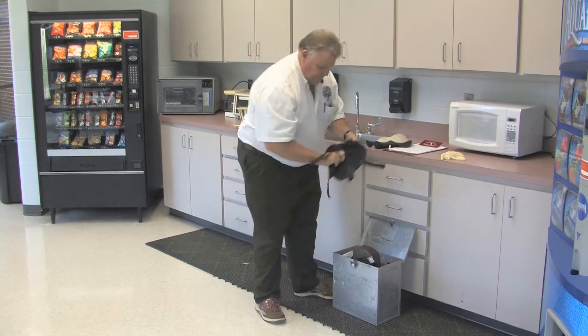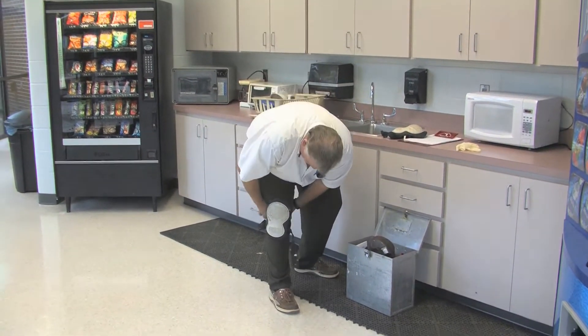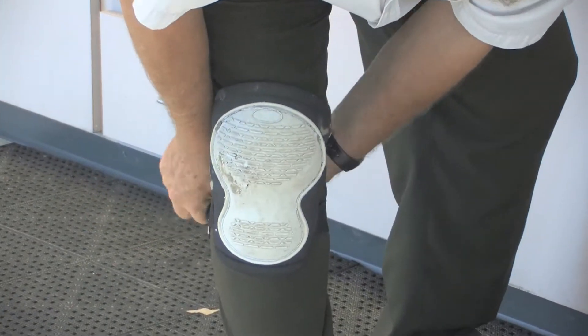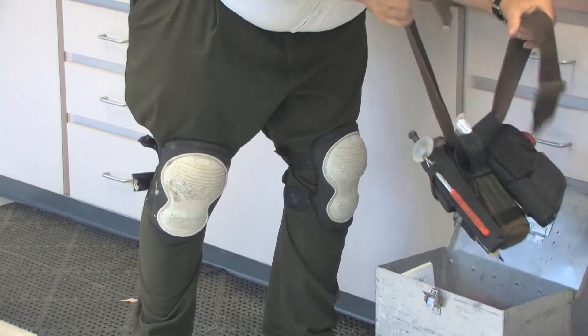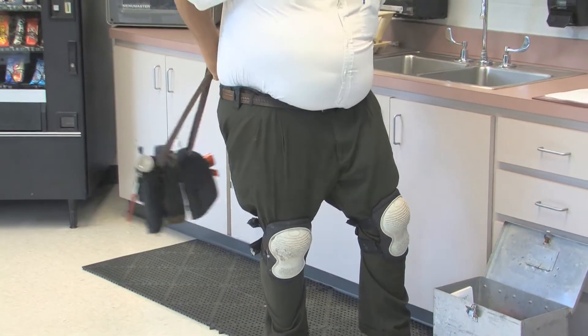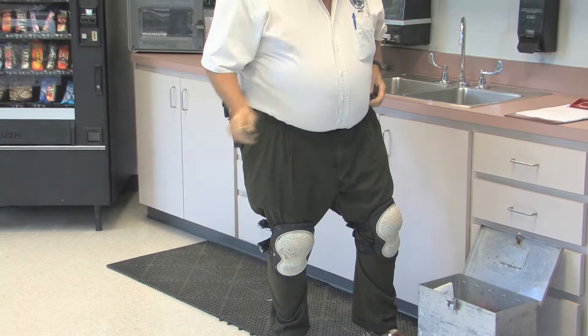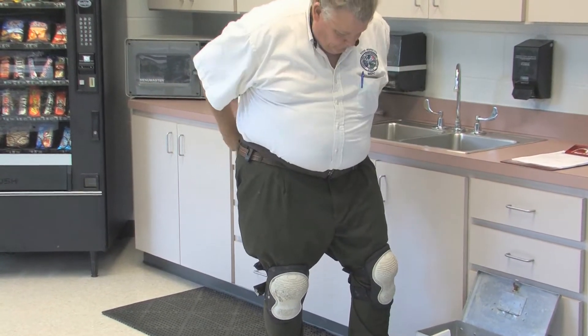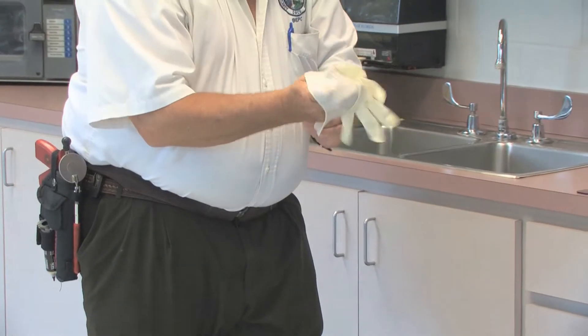Now that we've talked to the consumer and educated them, we're going to get down and get dirty. We're going to put on our knee pads and start doing an inspection to identify what pests we have in this environment. We'll put our belt on, which has some of our tools in it, and put on our gloves so we don't get all nastified.